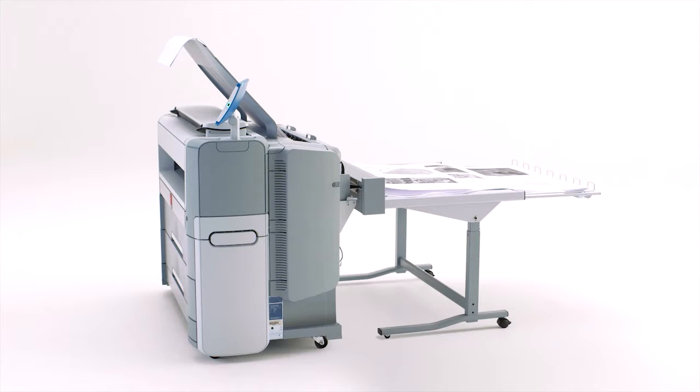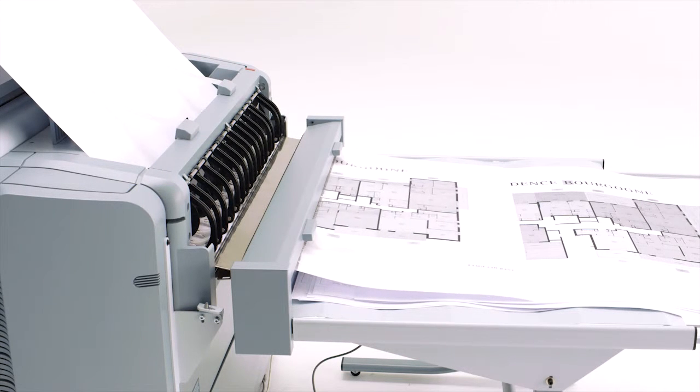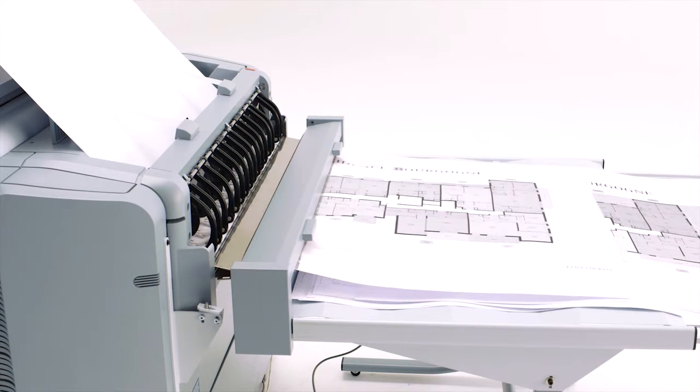When you need to print a large job or multiple jobs, you don't have to wait around to catch your prints. Just use the OSE Delivery Tray that can automatically stack up to 150 sheets and up to 42 inches wide. Put the OSE Delivery Tray next to the top delivery tray to extend your output capacity even more.